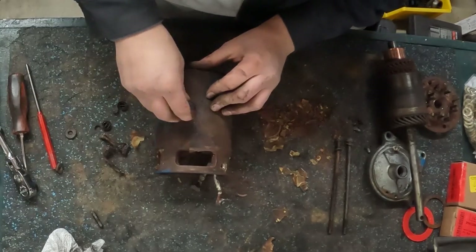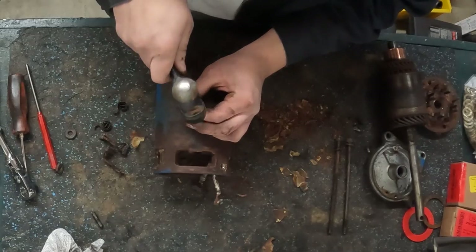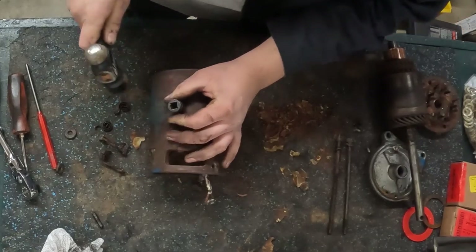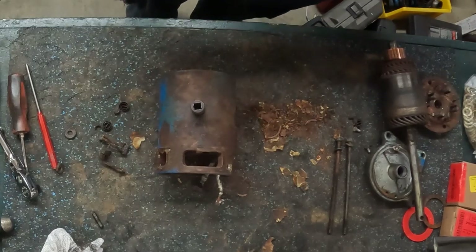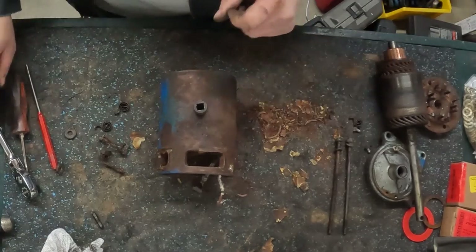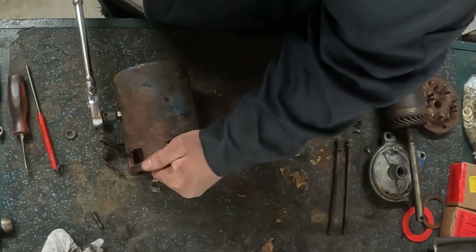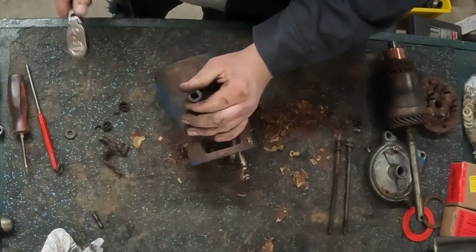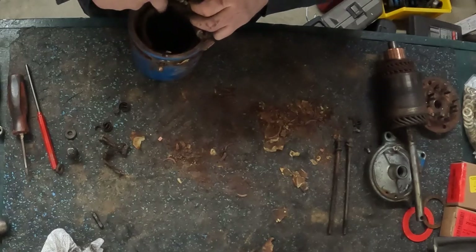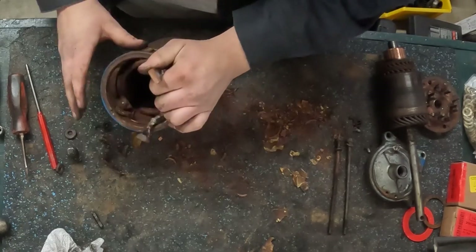If you have an impact driver with a three-eighth square on it, that may do a better job of getting these out versus trying to use a ratchet. Because these are wanting to round out, I'm going to have to heat them up. Be aware that these field coils are wrapped in a fiber paper which can catch on fire, so don't put too much heat there.